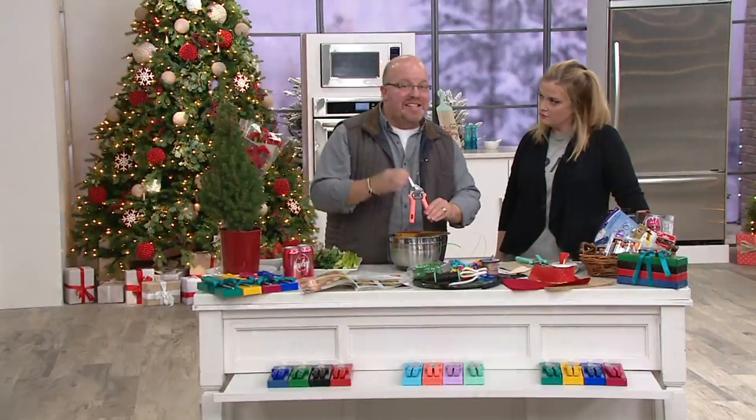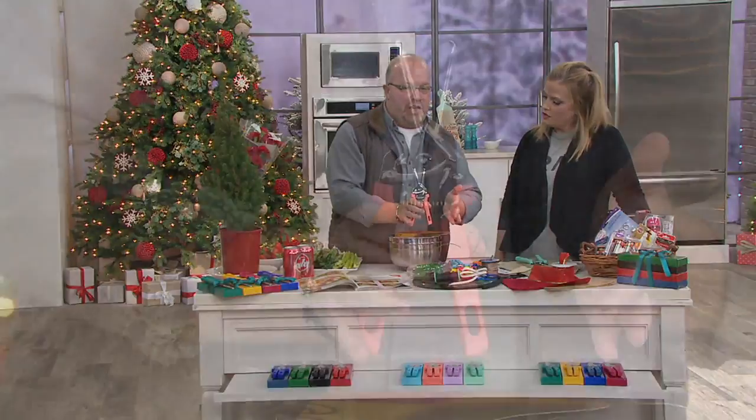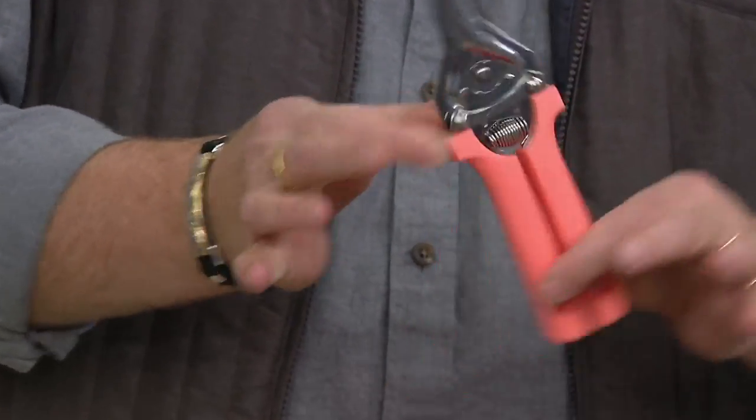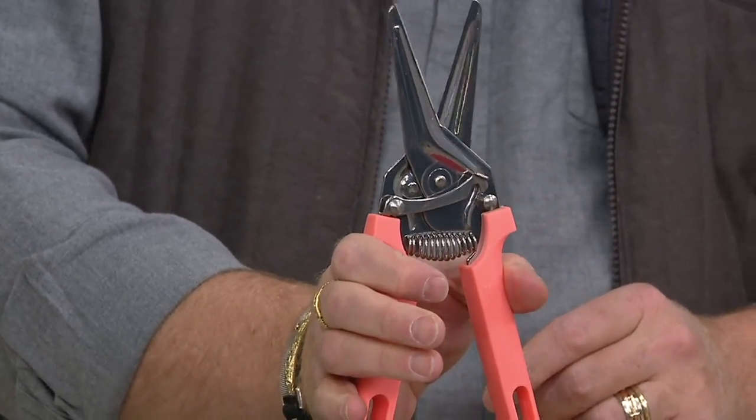You need that spring. 60% of the strength is taken by that spring with that finger lock. So if I close this down, this actually is a one-touch finger lock — this stays closed, nice and sharp. When you're ready to squeeze and open up, you're ready to go.